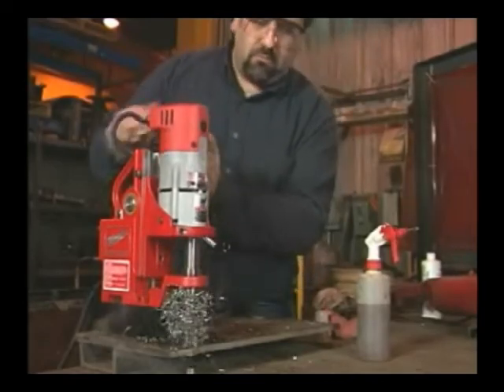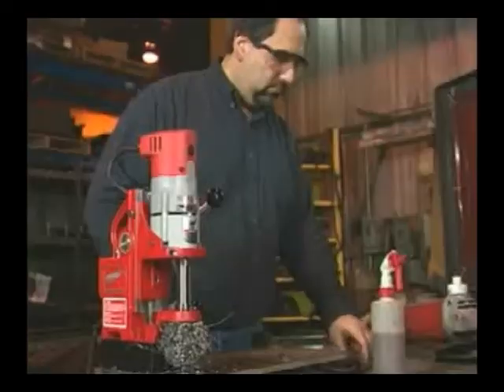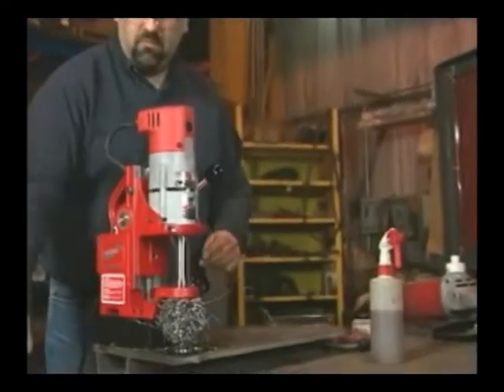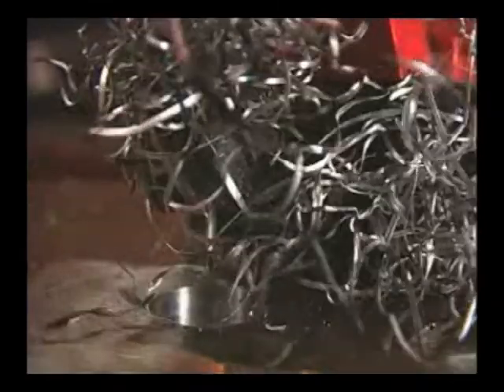Withdraw the cutter while it is still rotating. Once the cutter has completely stopped, unplug the tool and remove the chips with pliers. Be careful — these chips are hot and sharp.